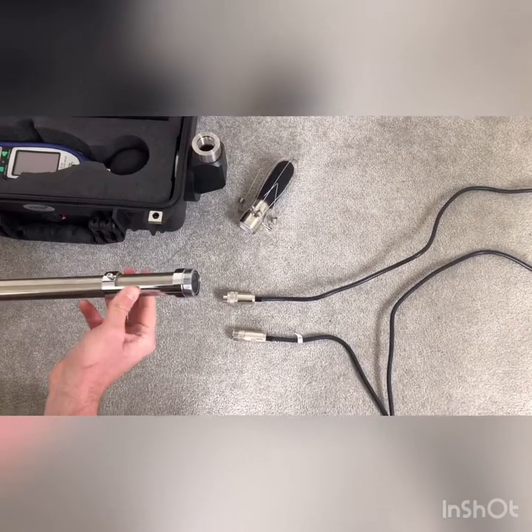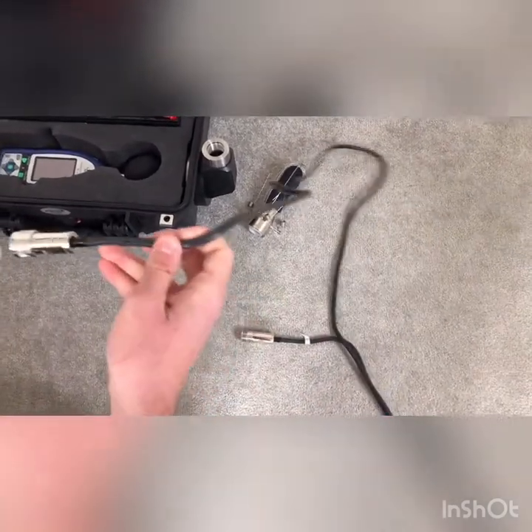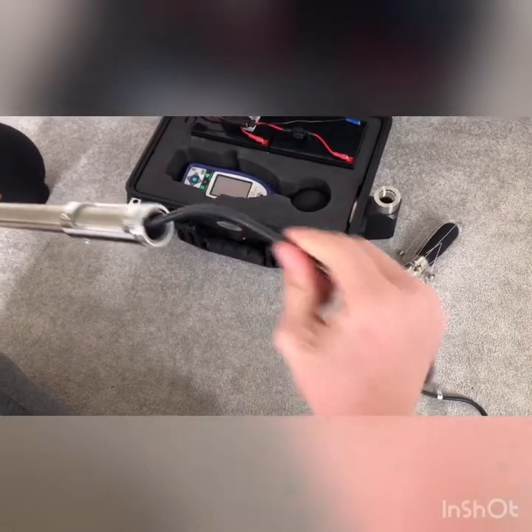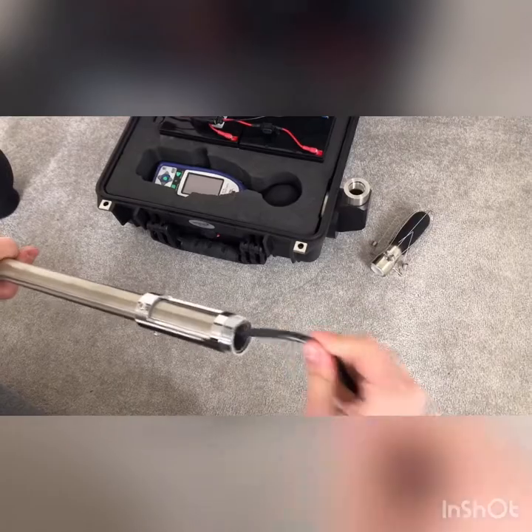When all three screws are tightened and the frame is on securely, feed the microphone extension cable through the pole — fat end first, as that end connects to the NL52. Just feed it through and it will pop out the other end.